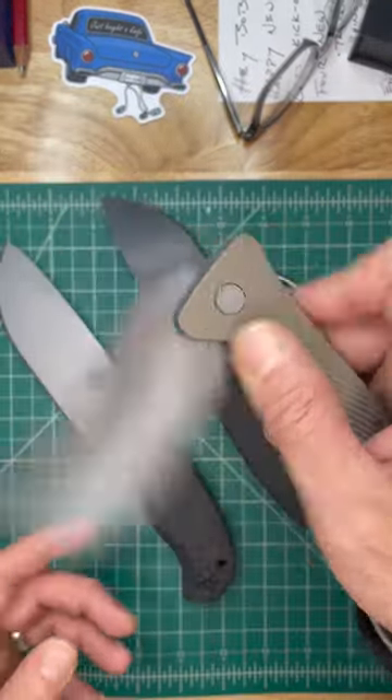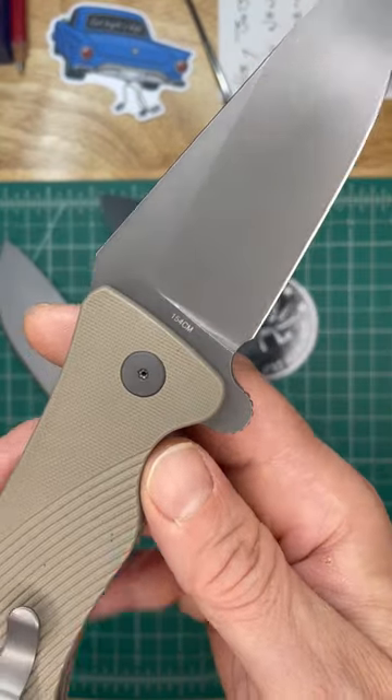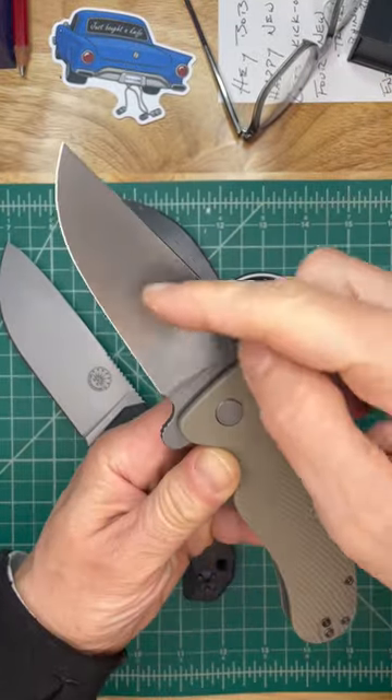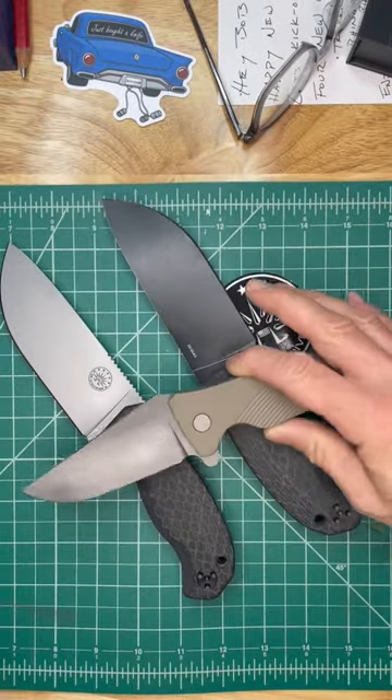Also, they have a new V2 Rhino — the Off-Grid Rhino V2. That's got 154CM blade steel, and in this new coloration with the gray wash and the coyote tan. Beautiful. Loving this.